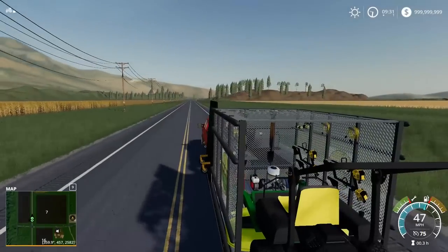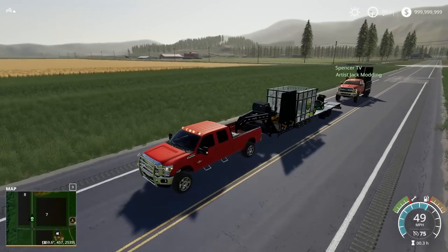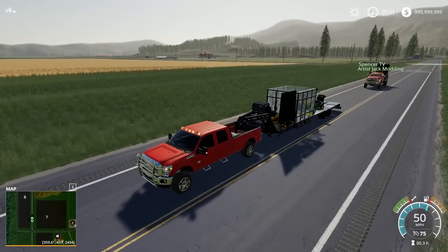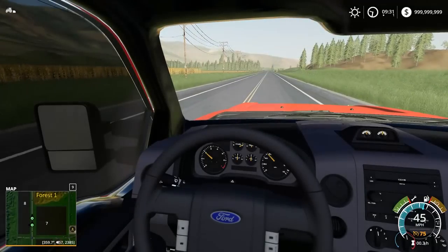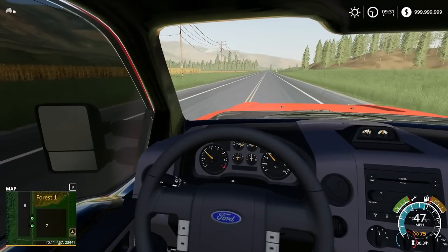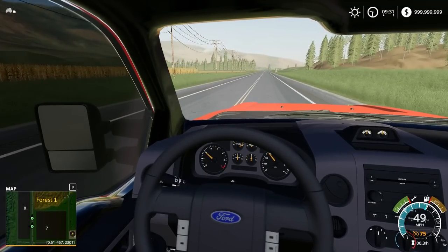Anybody who hires us is going to be like, what is wrong with your guys' name? Set a cruise, Artis, come on. I'm able to hold like 50 miles an hour — 50 is my top speed it looks like.